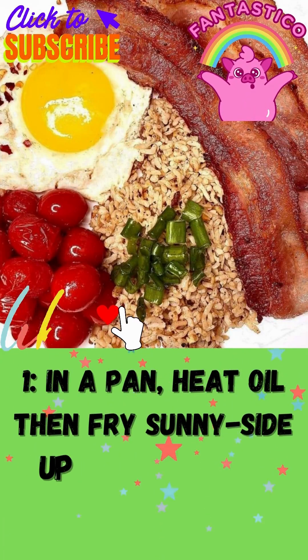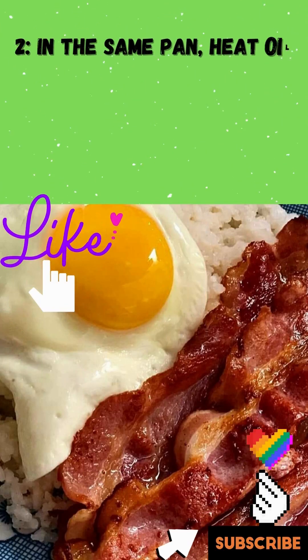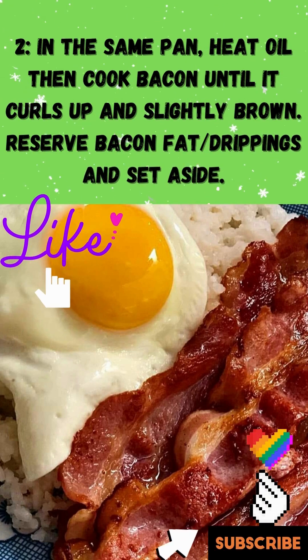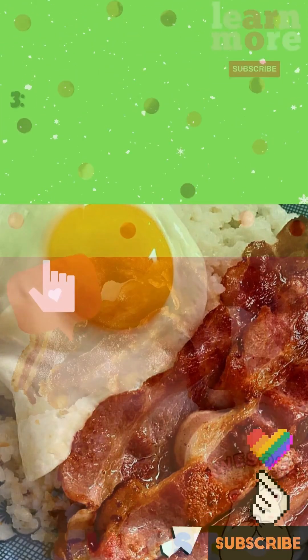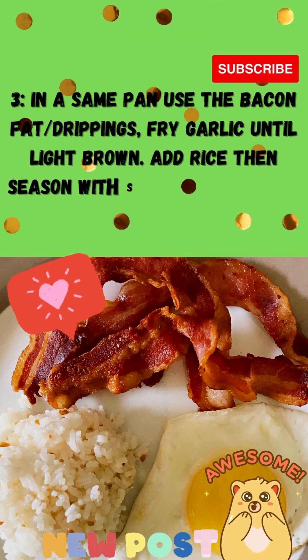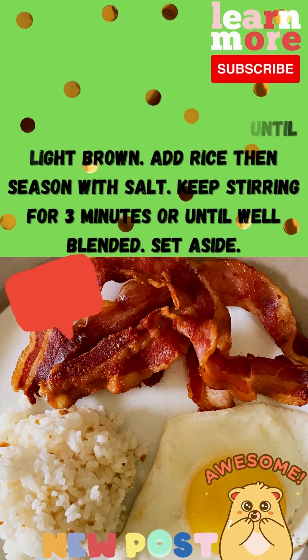Step 1: In a pan, heat oil then fry eggs sunny side up until set. Drain and set aside. Step 2: In the same pan, cook bacon until it curls up and is slightly brown. Reserve bacon fat and drippings and set aside. Step 3: In the same pan, use the bacon fat and drippings. Fry garlic until light brown. Add rice then season with salt. Keep stirring for 3 minutes or until well blended. Set aside.